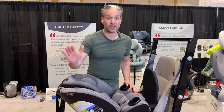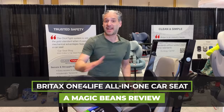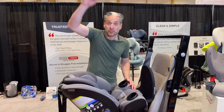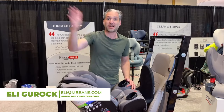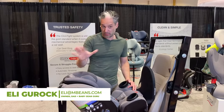I am so excited about showing you the Britax One for Life All-in-One Car Seat. This is a fantastic car seat that you could start at 5 pounds and goes all the way up to 120 pounds. So this is really the only car seat that you will ever need for a child — from rear-facing to forward-facing, even into booster mode.